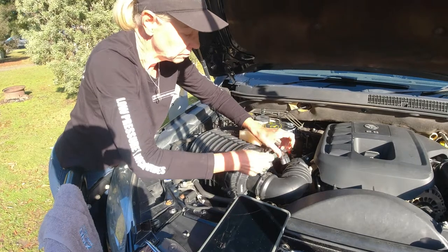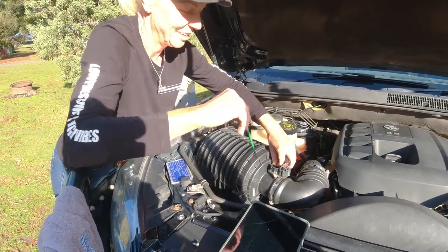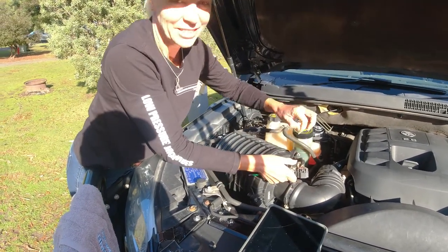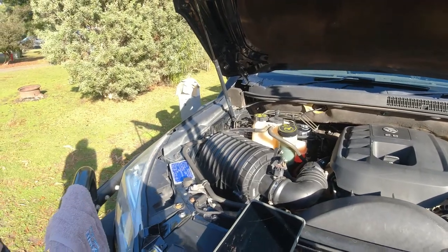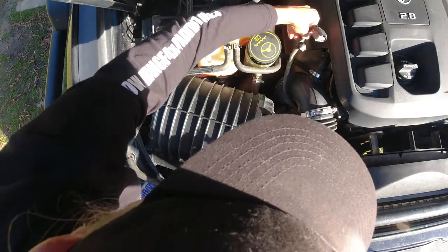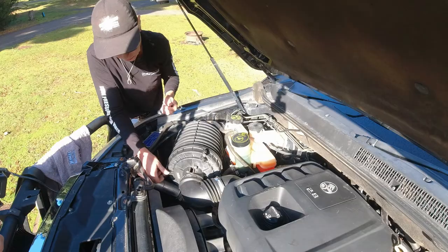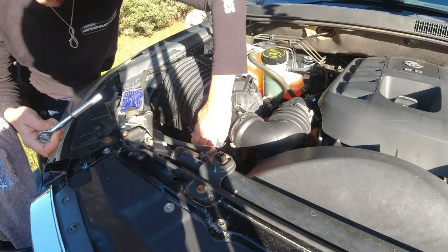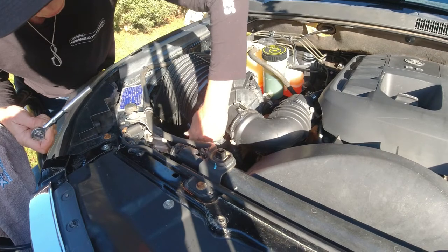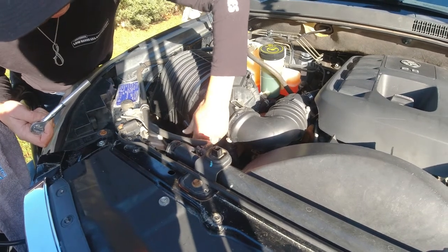Jeanette's really keen to do this and I'm really proud of her for having a go - she'll do a really good job because she's so determined. We're just loosening up the remaining two bolts on the factory air box - one was broken, obviously. Then she'll loosen up the clamps on the air intake for the engine so she can pull that off the air box lid and twist it out of the way, and we'll put a rag down the intake to stop anything getting in.